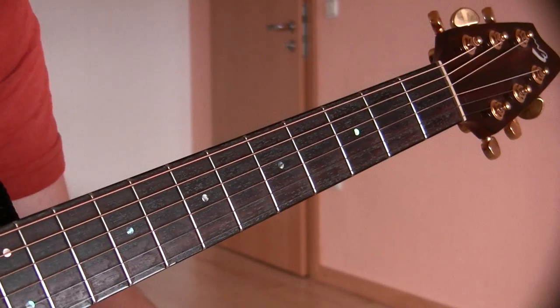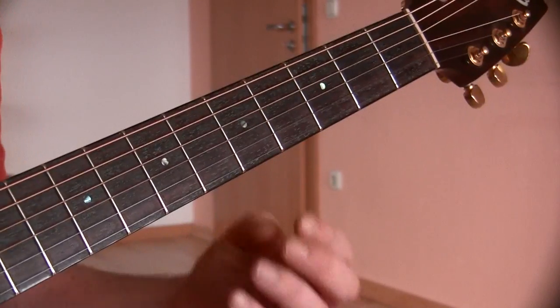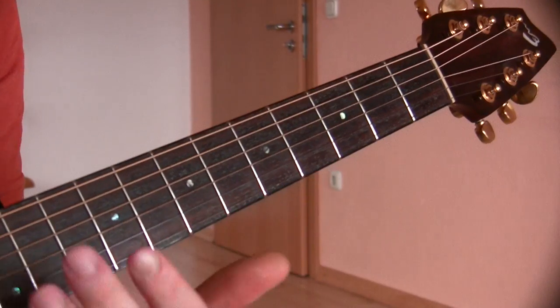In this video, you're going to learn where all the C notes are on the guitar neck, so you can begin to master the fretboard note positions.